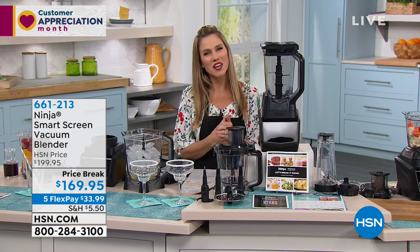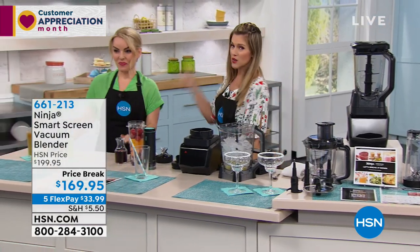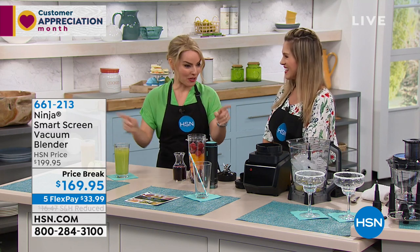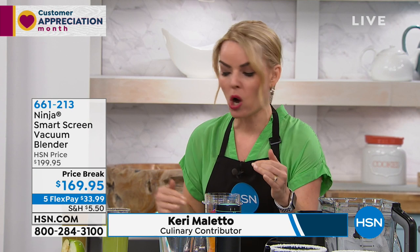I'm gonna bring in Keri Mileto, because Keri is one of our culinary and foodie experts. This girl travels the globe, and the first thing she puts on her social media is what she's eating and drinking. And everything that she was eating or drinking last night is going to be on this table, because she wanted to make sure it did the job and showed off the way you'd want it to when you have this at home.